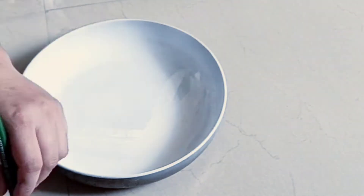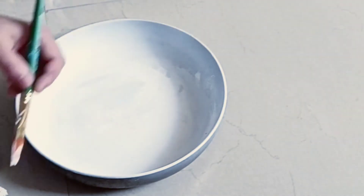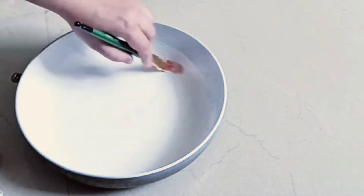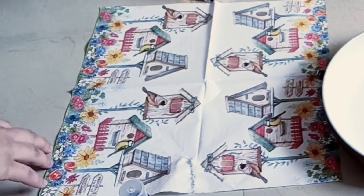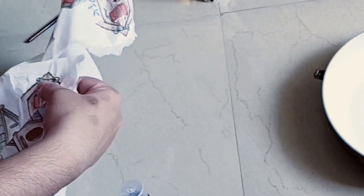Then I have added acrylic color so that the decoupage work is set. This is my decoupage napkin paper. I have used it with water and a brush.